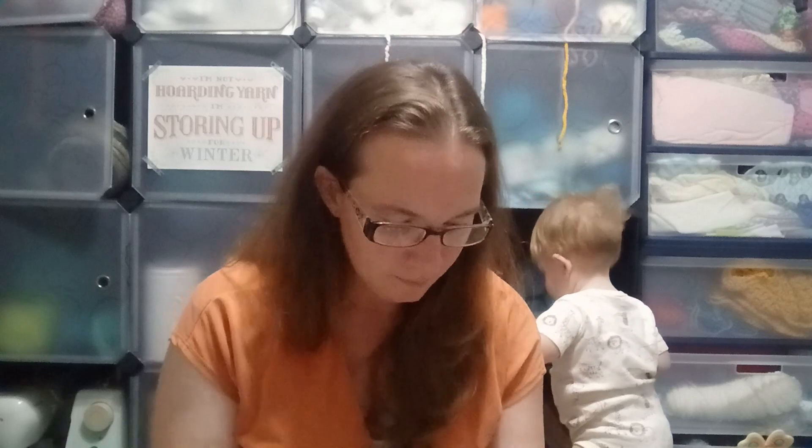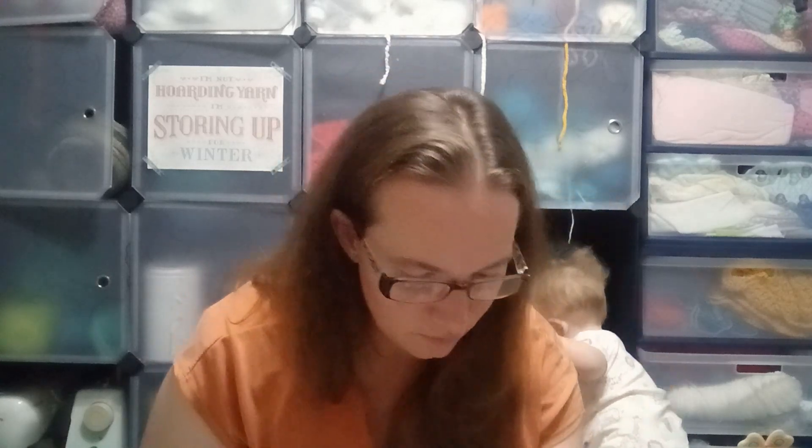Trying to think of how much I paid for these — I think it was $19.99. So for five skeins, that's $4 each.